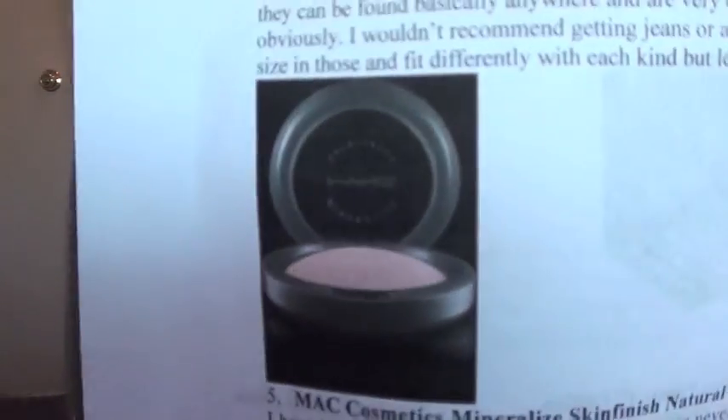Number five is the MAC Cosmetics Mineralized Skin Finish Natural in Soft and Gentle, and it looks like this. I wrote: 'I've been wanting this for 5,000 years but I can never get it, and I dread the trip to the mall because it's so expensive, but it's the prettiest highlight ever and I want this so badly.'